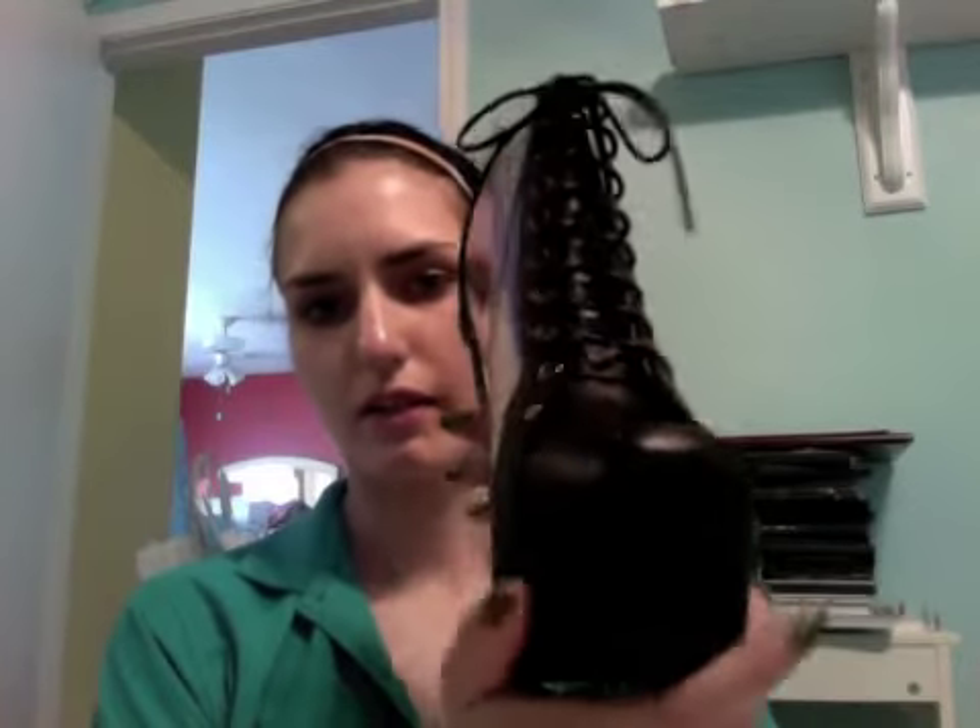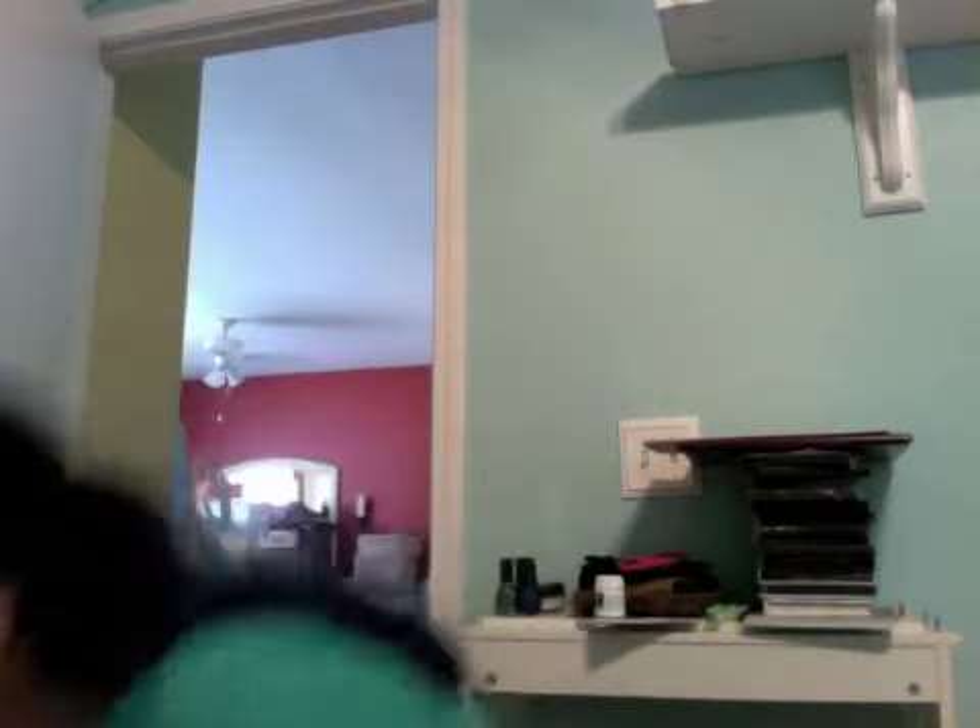These are awesome. From the front they just look like a plain Lita, and then you see them from the side. I love the black heel — I always like when the heel's black. I'm not really a huge fan of the wood heel on the Litas; it's one of the things I don't like about the shoe. Anyway, that's my second pair.